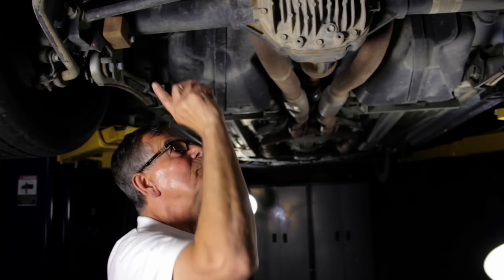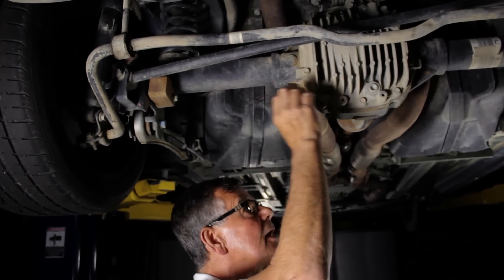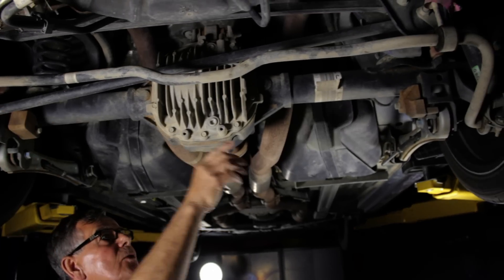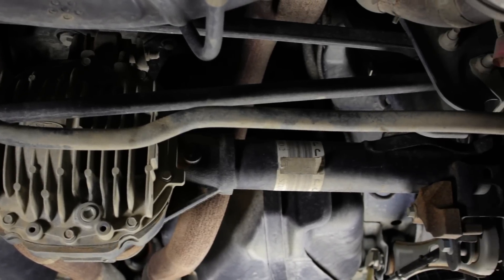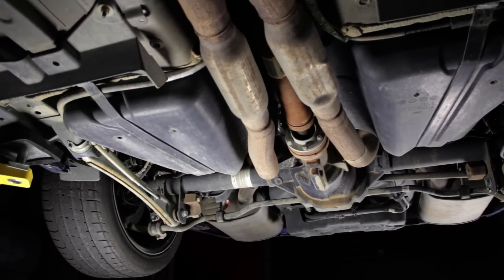one of the most important, is this Panhard rod right here that ties the axle at this end to the body at this end, and it helps keep the axle in place and pointing in the right direction during hard cornering.